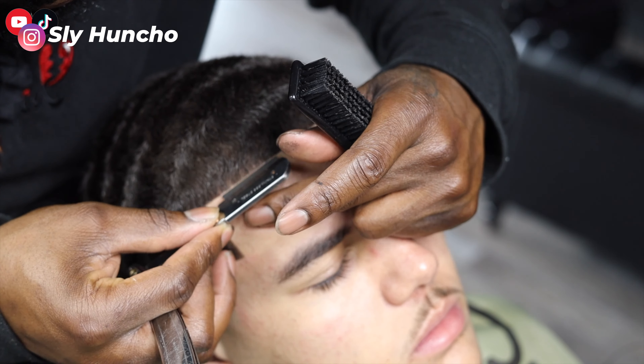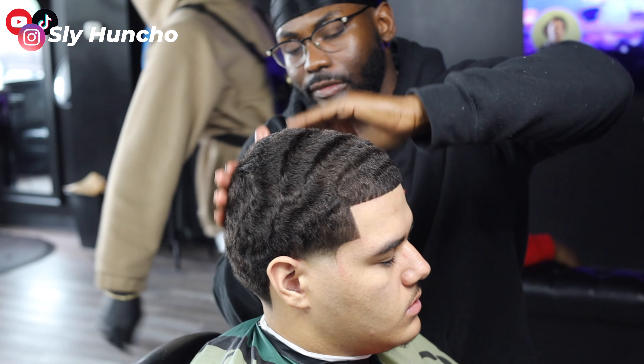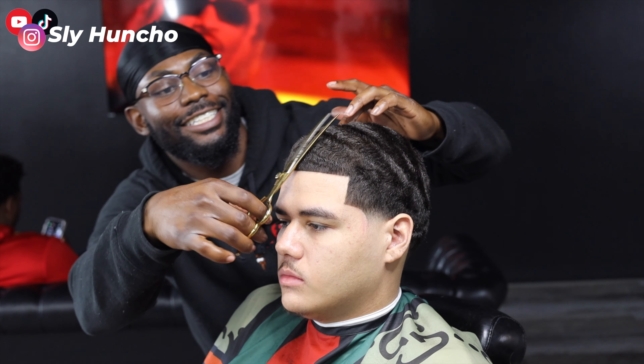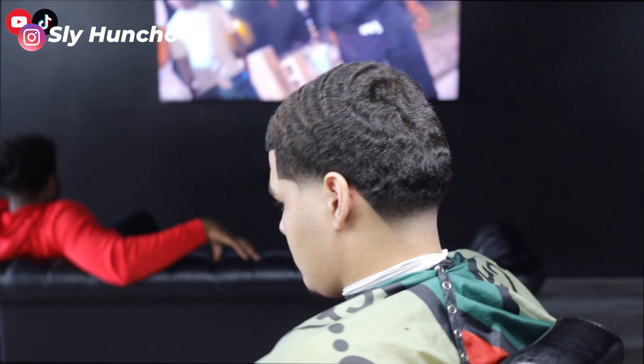Then I put pomade on his hair, getting the waves nice and fresh and shiny. Then I use this tool right here to lay down the waves some more — you can use a plastic bag instead. Then I go over with my shears. Now we got the final results. YouTube, this is the mid-taper, medium hair waver. Make sure you like, subscribe and comment, and I'm going to be back with more videos. Get sliced.